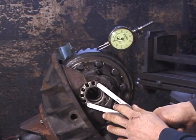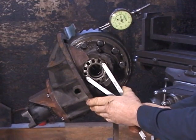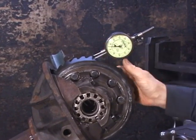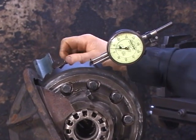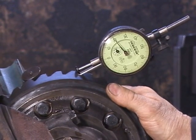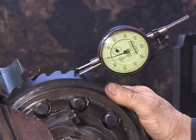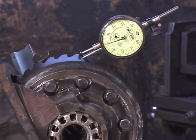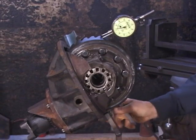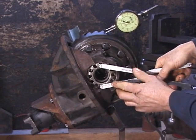We're going to draw the adjuster up two notches, which will shift the ring gear closer to the pinion and close up our backlash. After rechecking, we're now at 20 thousandths—so we just closed up seven thousandths with two increments on the adjusters. We need to move another ten thousandths to get in the specified range, so we're going to go another two notches: first backing off this side, and then tightening this side two more notches.